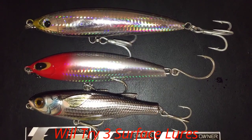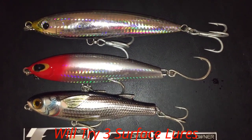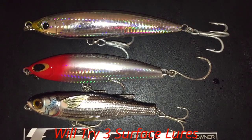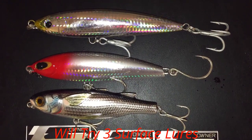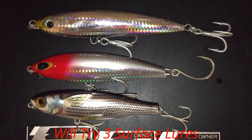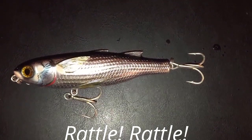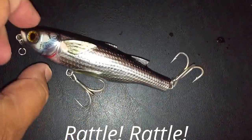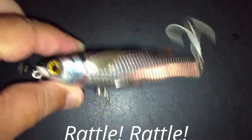The bottom one is a Live Target mullet lure - it's a rattler, very very noisy, but it's one and a quarter ounces, just about the lightest I would go on a setup like this. I can barely whip it out if I force it, but I use it because it makes a lot of rattling noise, it's very loud, and it works. I love that rattling Latin noise.